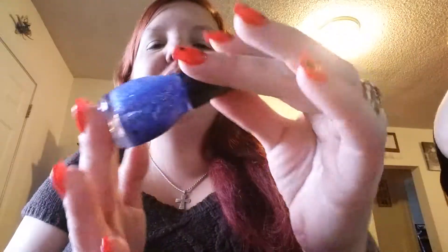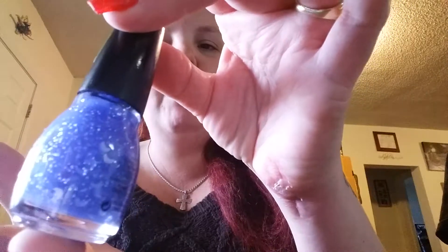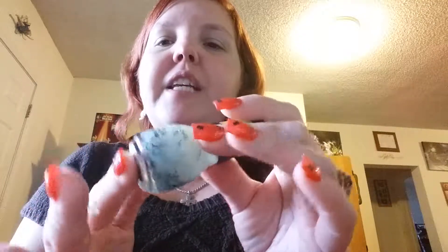Where I got those from was Walgreens, but I'm pretty sure you can get them from anywhere. They are Sinful Colors glow-in-the-dark — there's the bats one, the skulls one, and then there's another one I found which I absolutely love: Sinful Colors glow-in-the-dark moon and stars. Very beautiful — I think I'll probably use those some other time when it's not Halloween.